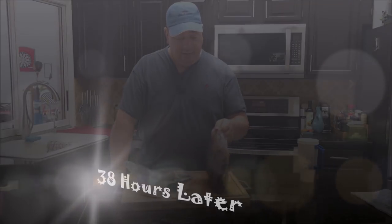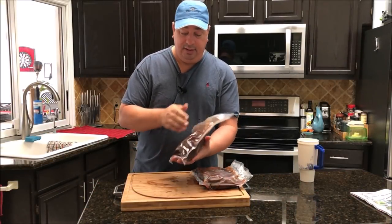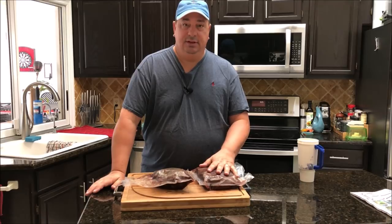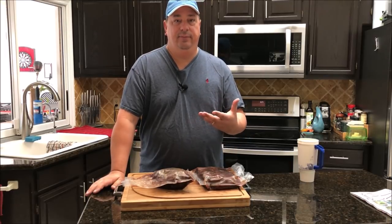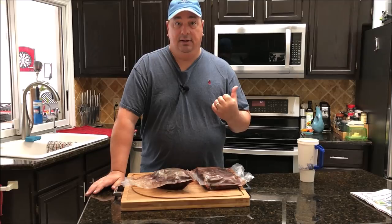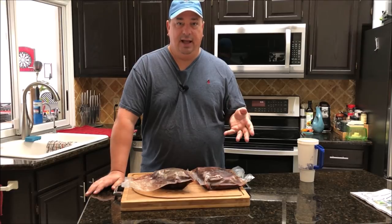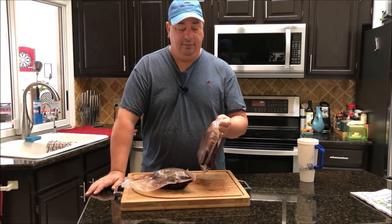I just pulled the chuck roast out of the sous vide bath and they're pretty much done. There's a lot of juice in the bags, and I'm actually going to drain some of that and use it for the sauce when we do the burnt ends and put them back on the smoker. I'm going to mix it with some other barbecue sauce to tone down the sweetness — since they're beef, I don't want them too sugary or sweet, I want them a bit more savory. I'm going to throw these in the refrigerator to cool them down. Letting them chill and then come back up to temp on the smoker will actually let the meat get more smoke on it.